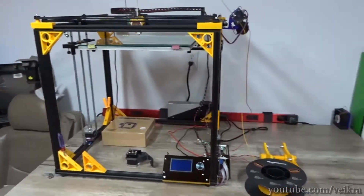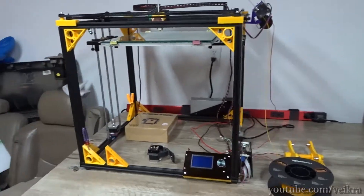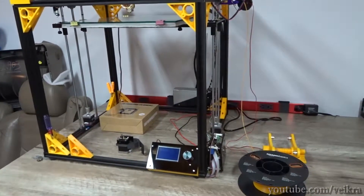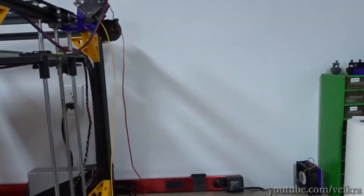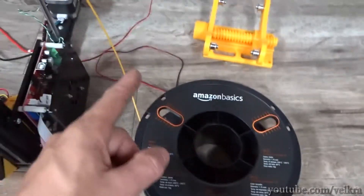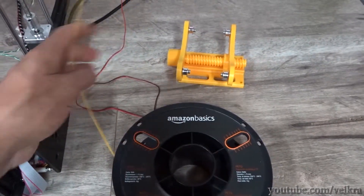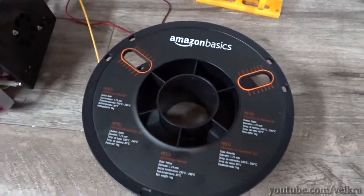Good day guys, Velcro here, and I finally got around to printing PETG with the new Trunxy printer. As per the video title, this is an Amazon Basic PETG — the cheapest one they sell, and maybe people don't like the yellow color because it's $17 while the rest are like $20 and up.